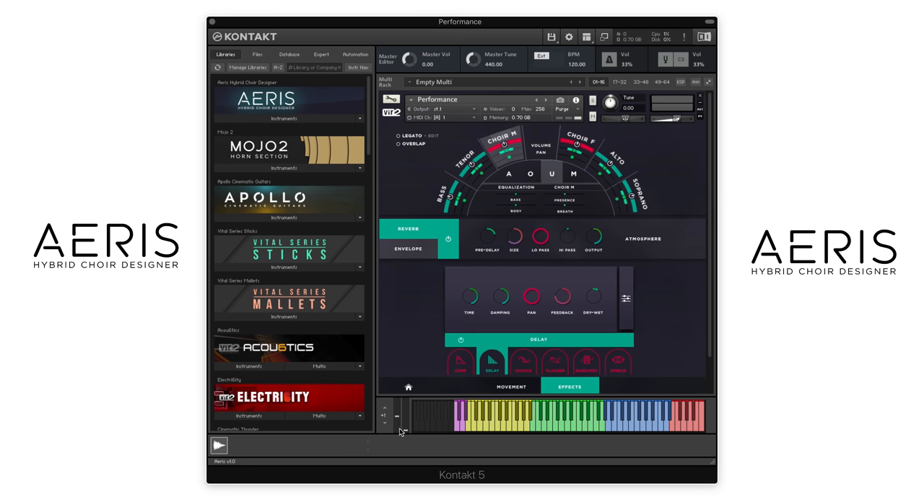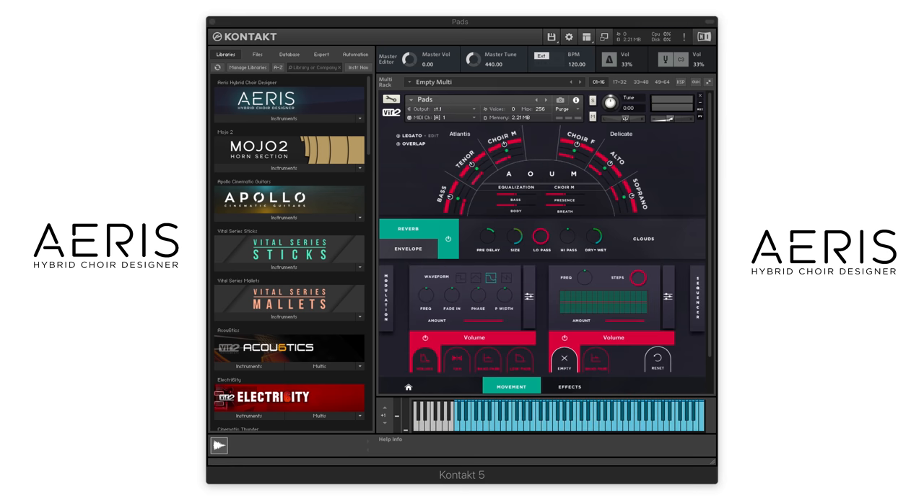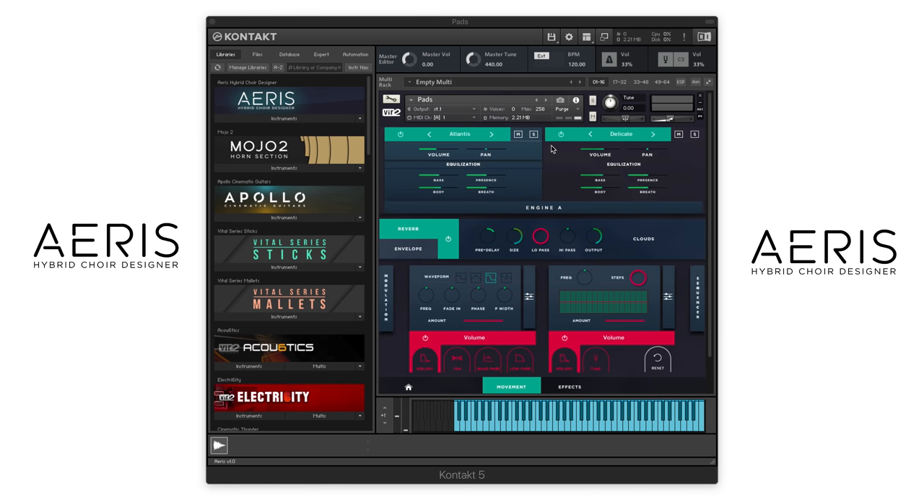Let's quickly look at how this works in the pads engine. The pads patch here is loaded up, and you have two different engines. So you can load up two separate sounds. All these sounds that are in here have been created from the samples that we recorded from both the solo and choir samples. This is a pad called Atlantis. You have a lot of different categories to choose from: calm, uplift, distorted tension, motion, and effects.